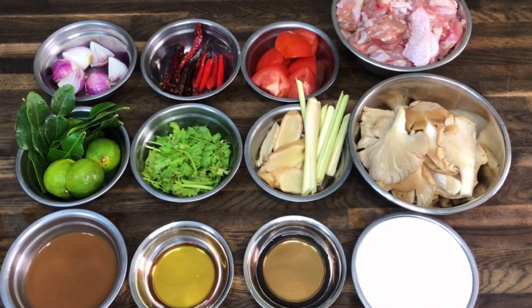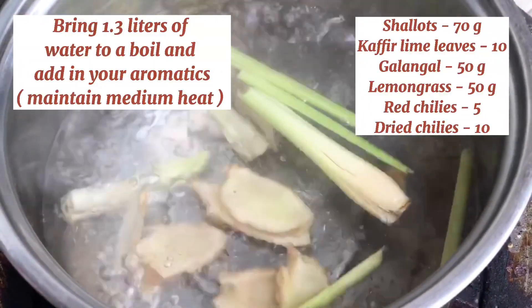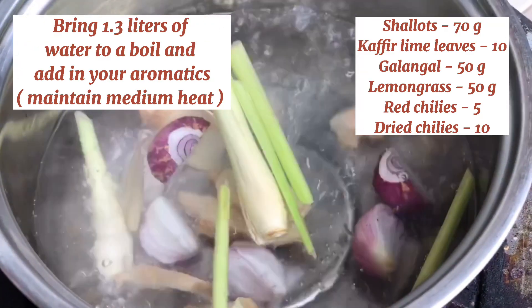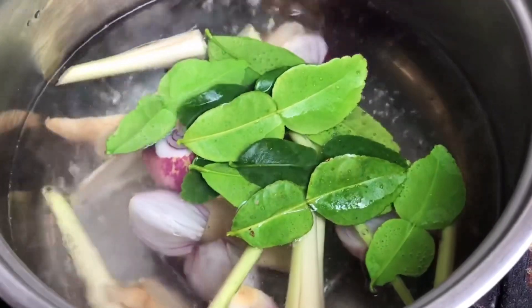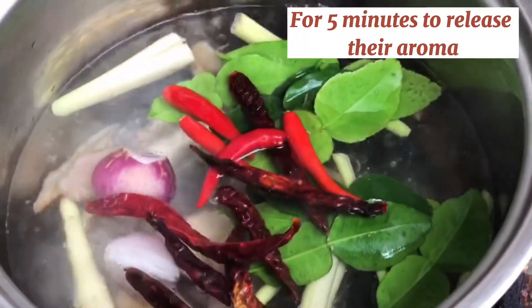Let's officially start. Bring a pot of water to a boil and add in your aromatics, which are shallots, kaffir lime leaves, galangal, lemongrass, red chilies, and dried chilies. Maintain on medium heat. This step is for infusion — we leave them for 5 minutes to release their aroma.